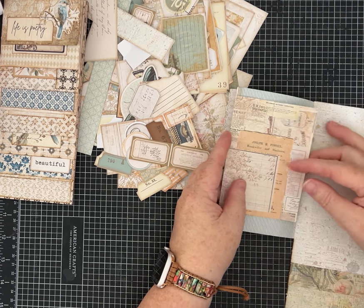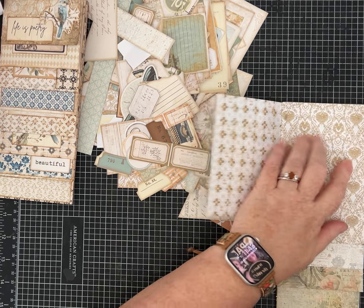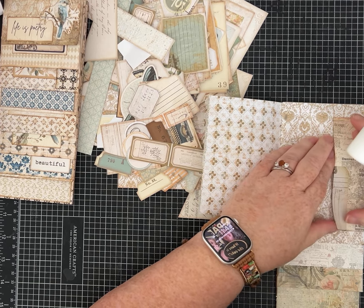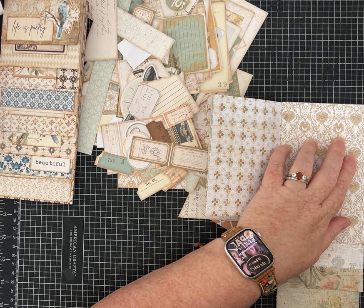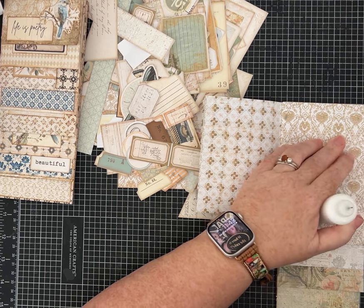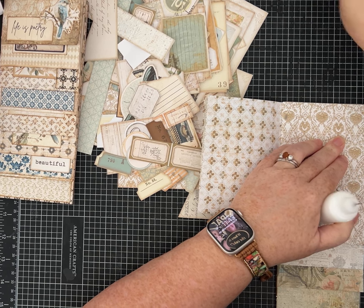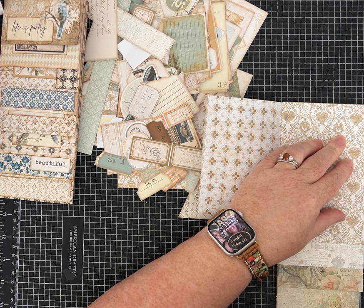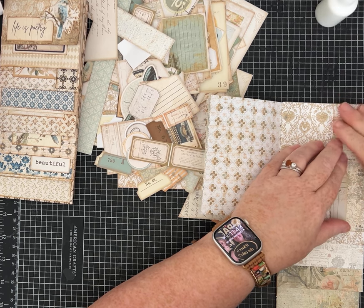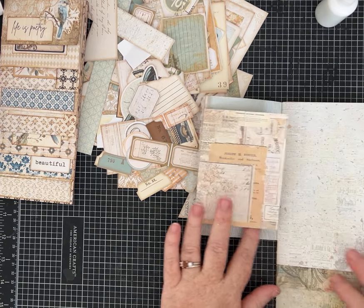Decide where you want it on the page — I'm going to center mine. Hold it very securely and add glue. We have a choice: we can make this into a tuck spot, or I can glue it all the way down. I'm going to make it into a tuck spot, so I'll run a bead of glue right along the crease to give it structure. Now it's nice and secure — I have a flip on this side, and a little pocket here that we can tuck things into.